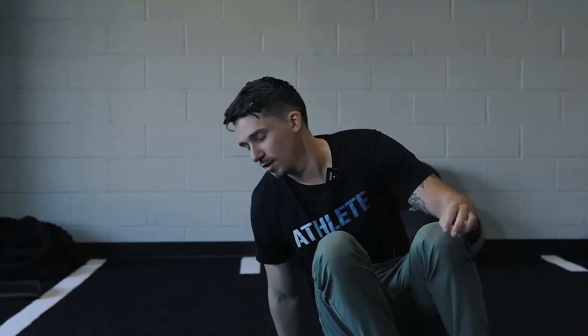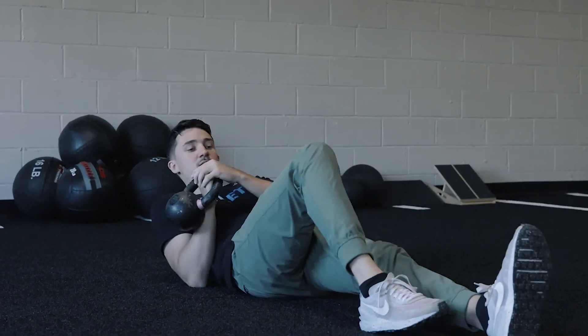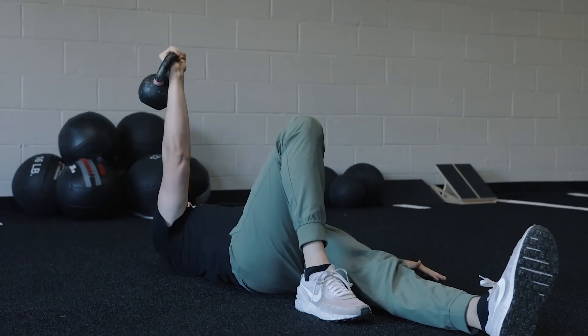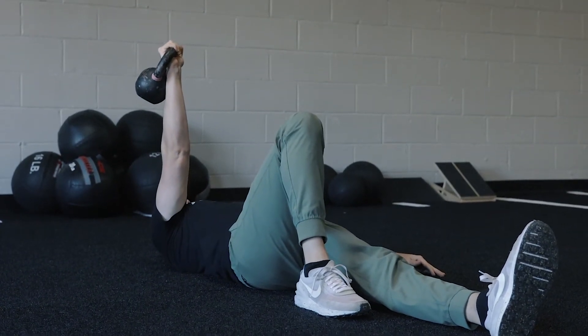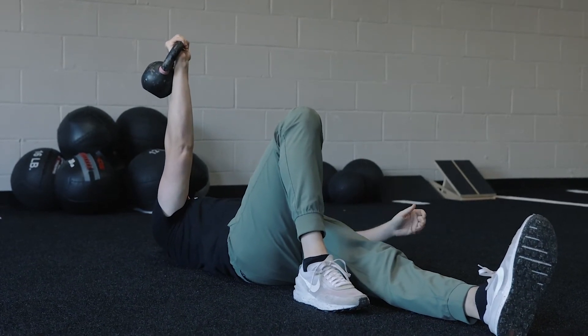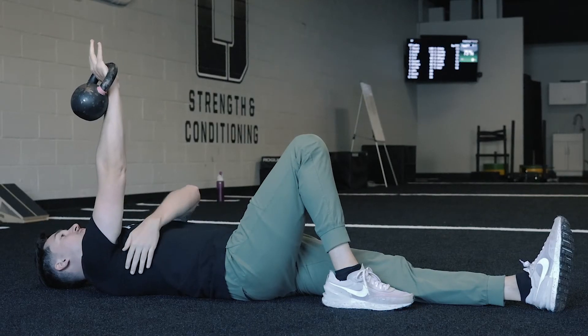The first exercise we're going to do is using a kettlebell and we're going to start on the floor. To set up this exercise, what you want to do is lay on your back. You're going to bend this knee and we're going to use your right arm. Picking up the kettlebell, first thing I want you to do is think about pushing the kettlebell up to the ceiling. Once you have that arm and elbow locked out, think about pushing your wrist and pushing your kettlebell up to the ceiling, activating the shoulder.